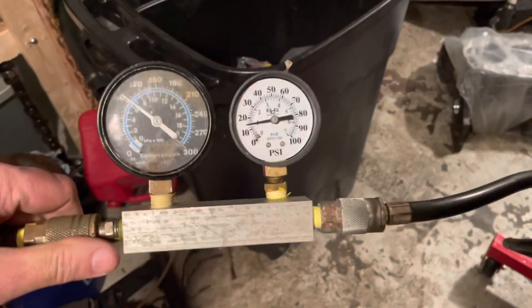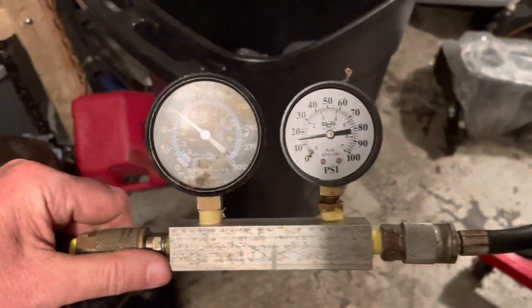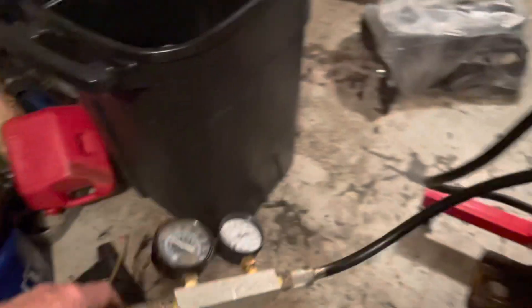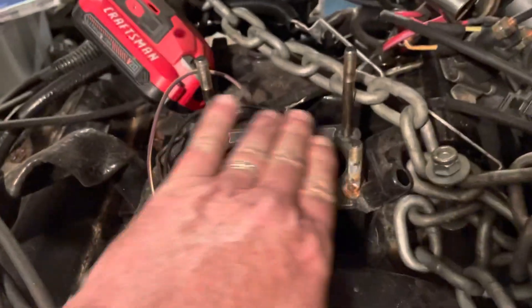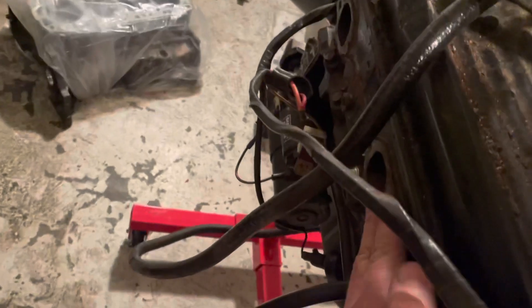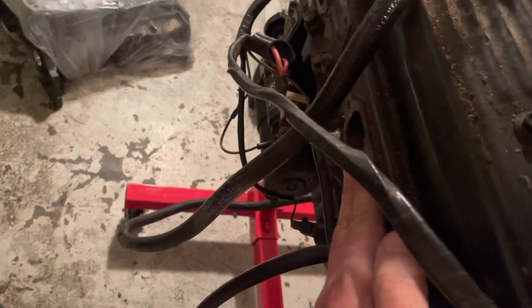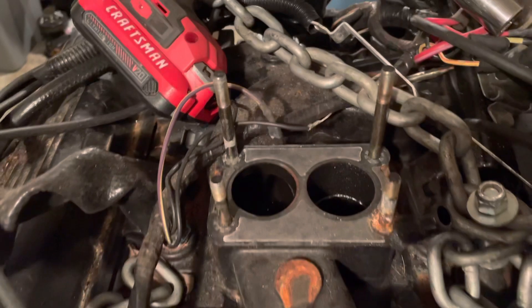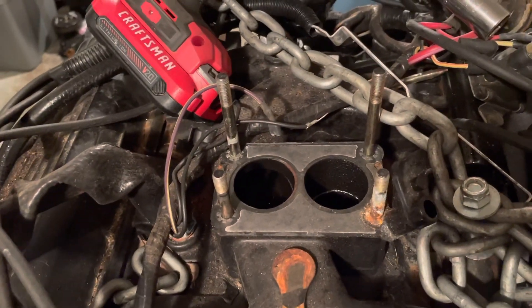Moving on to cylinder number four — about 100 psi coming in and about 15 psi on the out. I can hear and feel a lot of air leaking out the intake. On the exhaust I feel nothing. So it's all coming out of the intake. Number four is right next to number six, so possibly a head gasket issue between them.